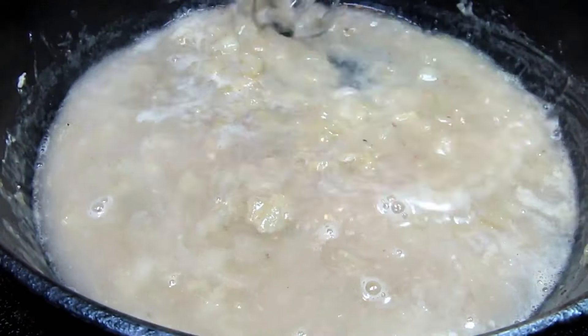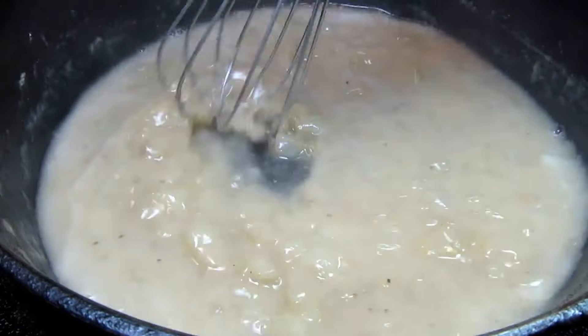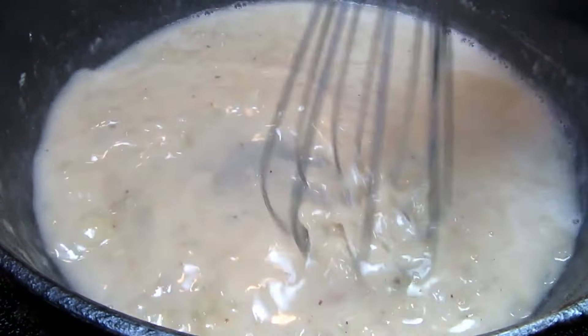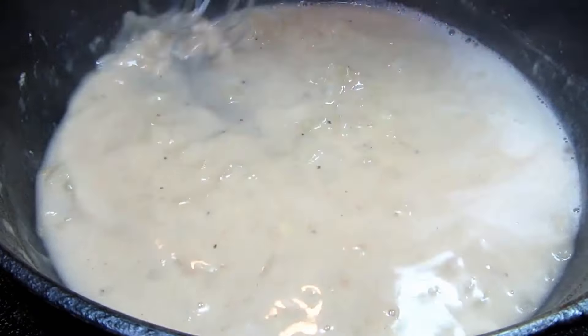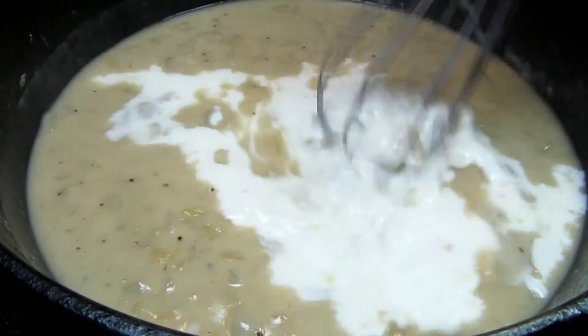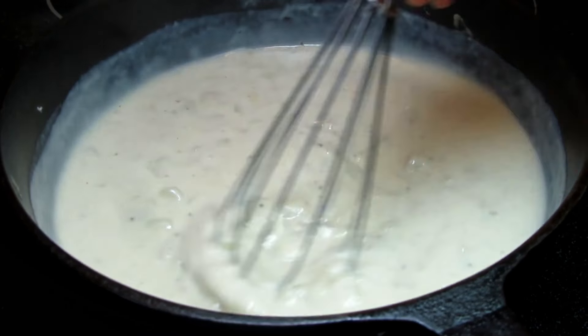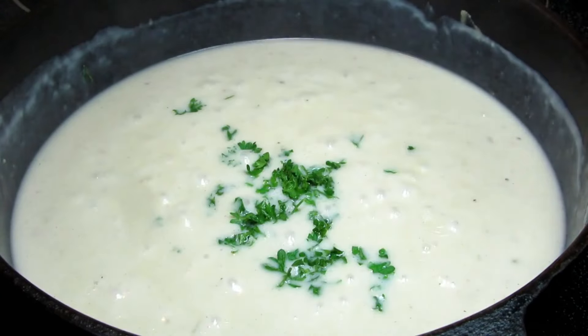Increasing my heat slightly to medium high to bring to a boil. Cooking and stirring — you will start to see the sauce thicken. Now I'm adding in some milk, cooking and stirring until it comes to a simmer. Adding in some chopped parsley, chives and a bag of frozen mixed vegetables.